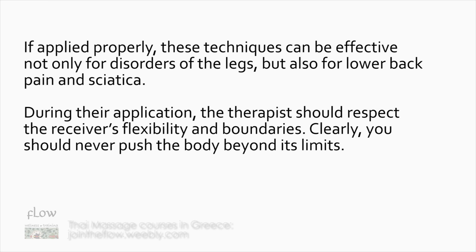If applied properly, these techniques can be effective not only for disorders of the legs, but also for lower back pain and sciatica. During their application, the therapist should respect the receiver's flexibility and boundaries. You should never push the body beyond its limits.